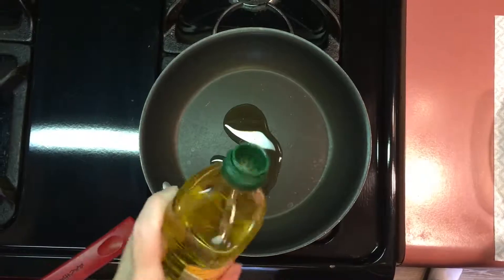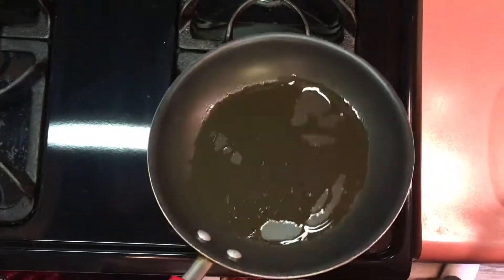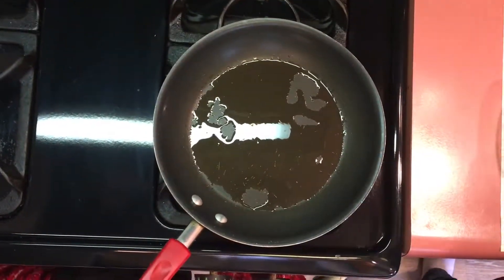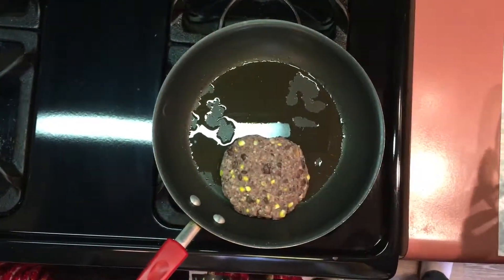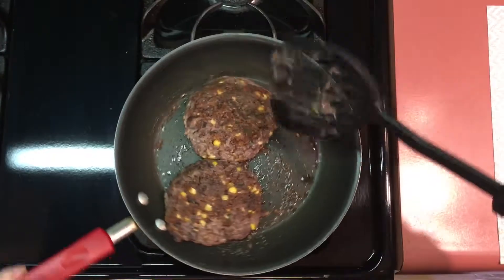In a small non-stick pan on medium heat, place approximately two tablespoons of olive oil in your pan, coating the bottom thoroughly. Cook your black bean burgers three minutes each side.